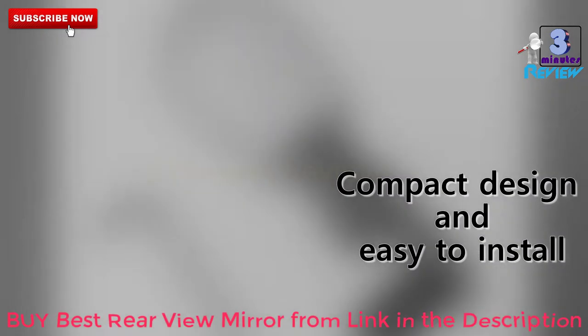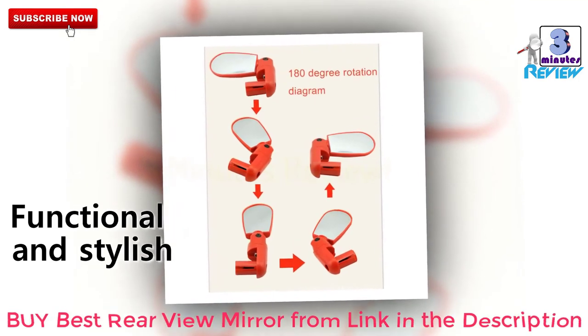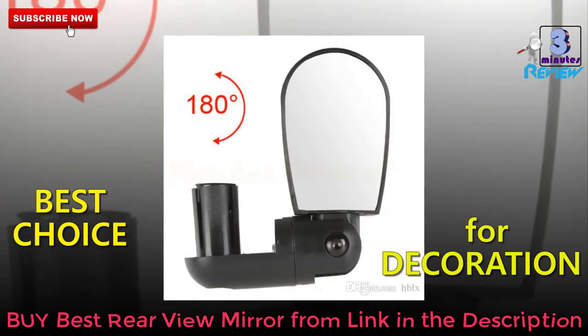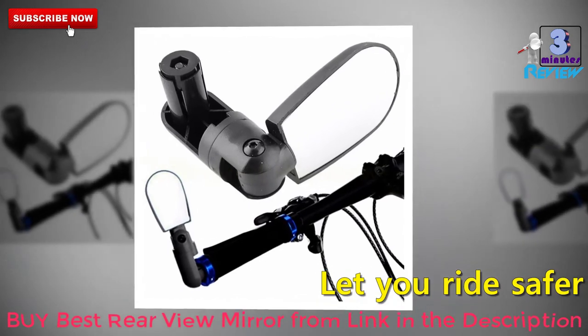Let's look at some features: adjustable to any angle, wide viewing angles, made of high quality and durable material, compact design, easy to install, functional and stylish — an ideal choice for decoration that lets you ride your bike safer.